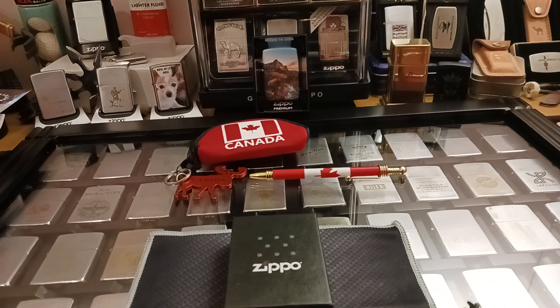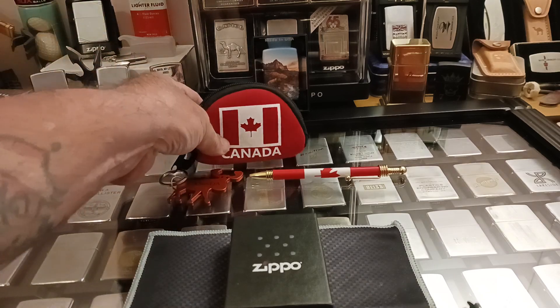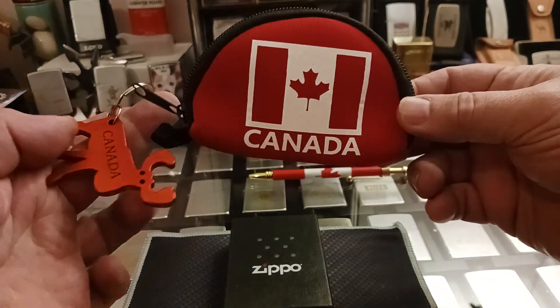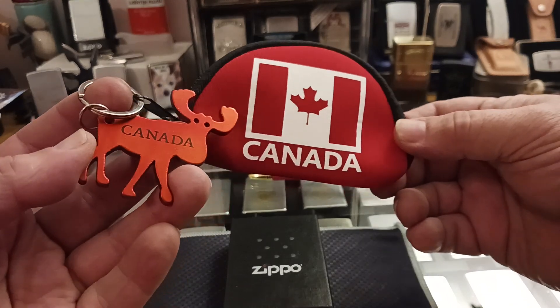Hello and welcome to Zippo Lions Den. In this video I have something that I think is pretty cool that I received from Zippo Fanatic 77 Outdoors up in Canada. He sent me a package that this was part of.